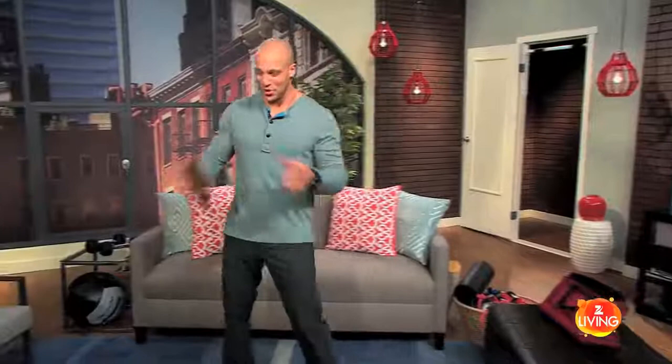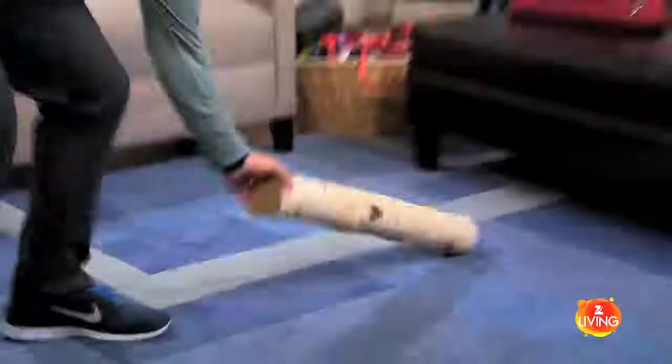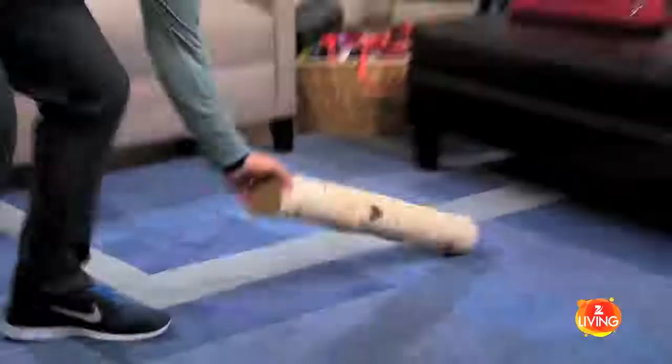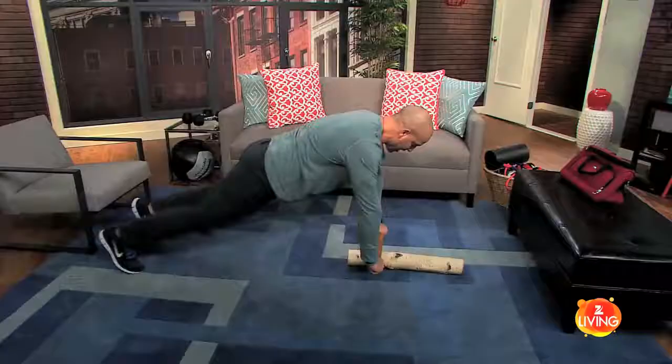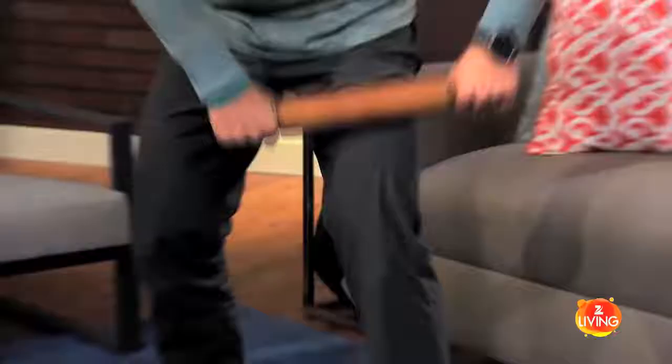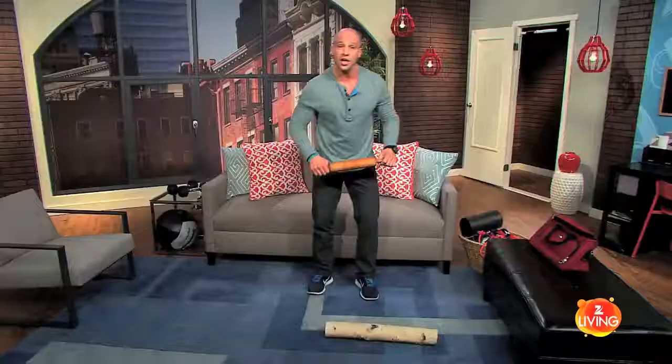Alright, rolling pin, 30 seconds on the clock. The first thing I'm thinking of — how convenient, I have a log. I can do roll-outs holding onto the sides. This is a real balance challenge. I can also hold a plank like this on an unstable surface. And I can use this to foam roll myself, to get knots out of my fascia, my tissue.